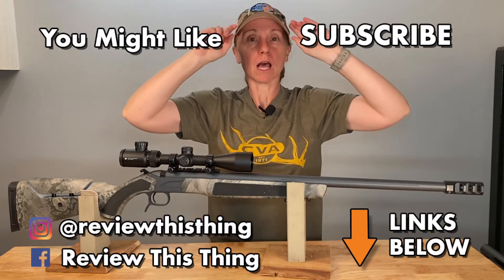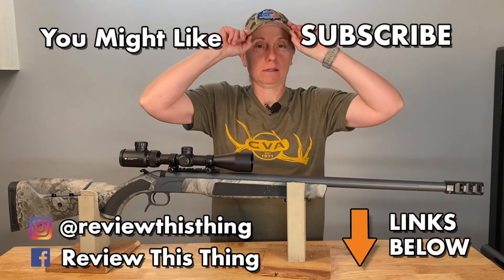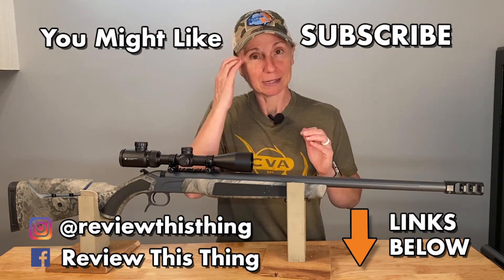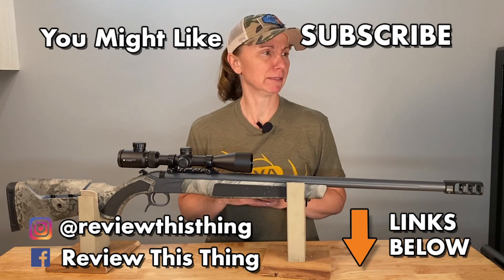Thanks for watching our CVA Acura MRX quick look video. While you're here, check out a whole bunch of other videos — there's lots of great content. Like the videos if you like what we do, and if you really like it, please consider subscribing. You can also follow us on Facebook, Instagram, TikTok, and check us out at www.ReviewThisThingTV.com.